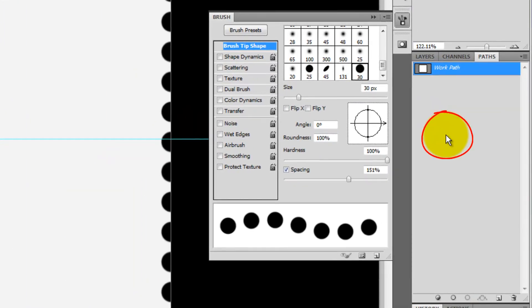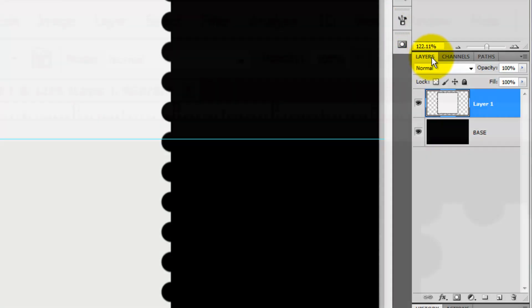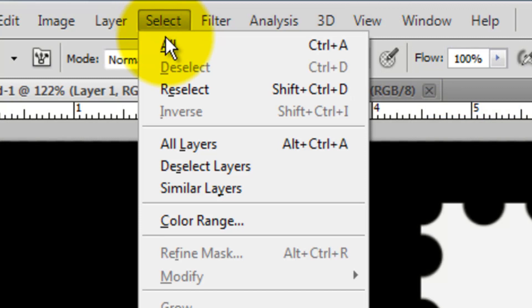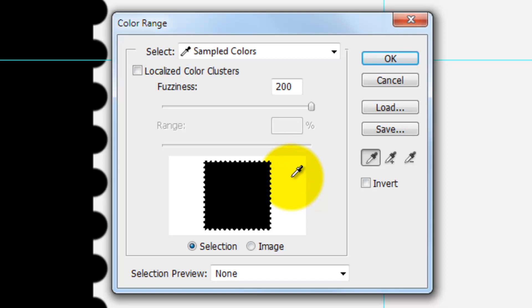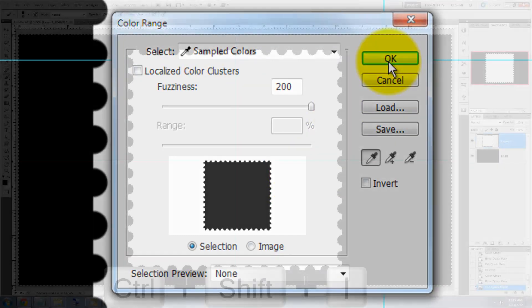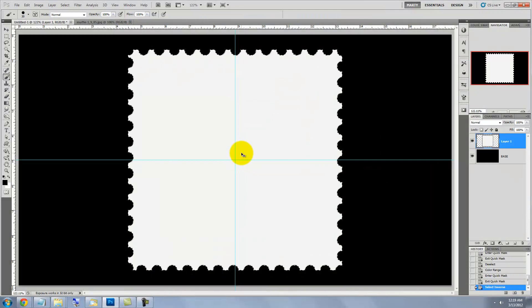Click anywhere in the empty area of the Path panel to deactivate the work path. Let's close our Brush Preset window and open the Layers panel. Go to Select and Color Range. Click on the area outside the stamp, slide the fuzziness to 200, and make sure the box is not checked for localized color clusters. Press Ctrl Shift I or Cmd Shift I to invert the selection.